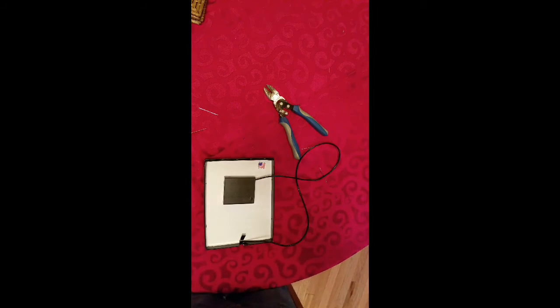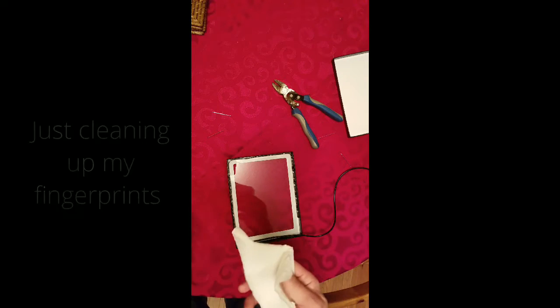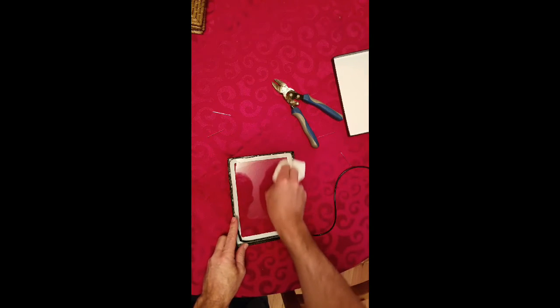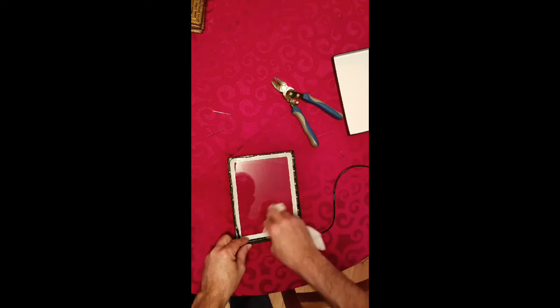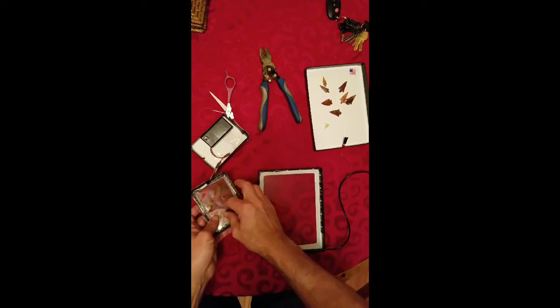When you're all done you can put your battery pack behind the case — a little hot glue should hold it in place. Just cleaning up some fingerprints off the glass here; don't want to leave any smudges or dirt.